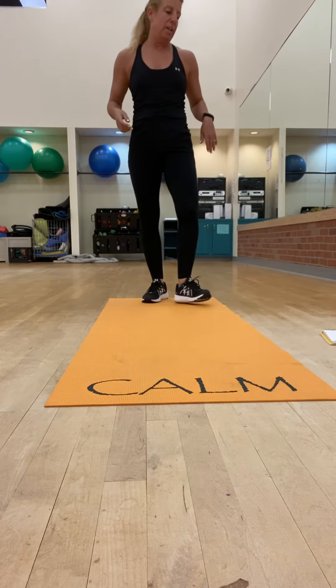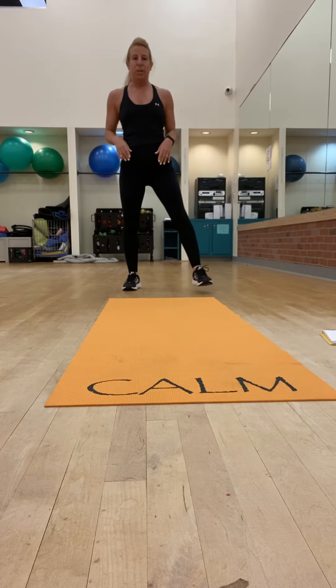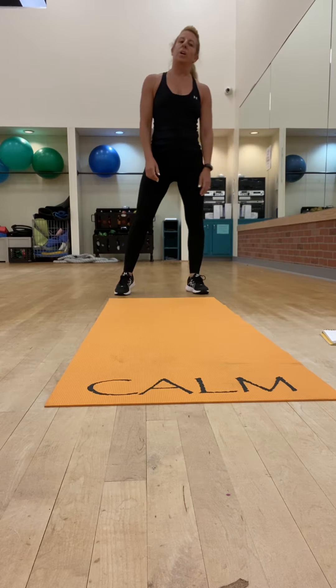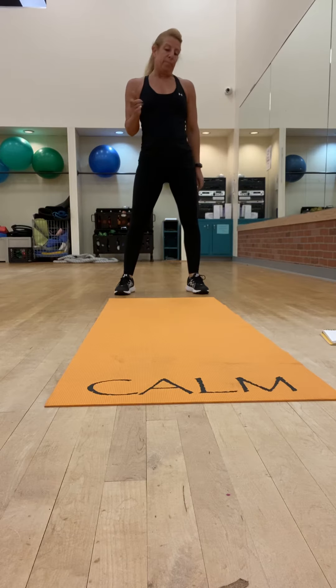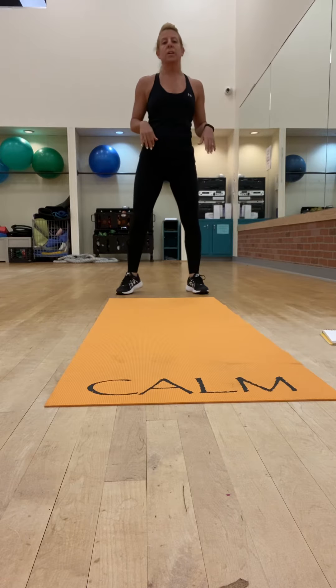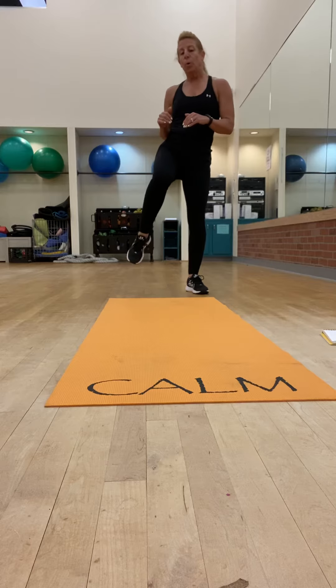Round three: squat heel taps. I'm going to alternate the squat heel taps with a squat to a front kick when we're doing the squat part. And then you're going to do bike abs three times with the hold.